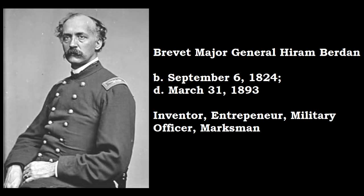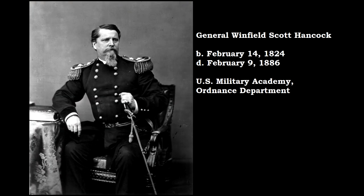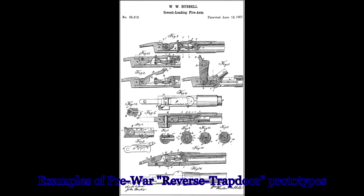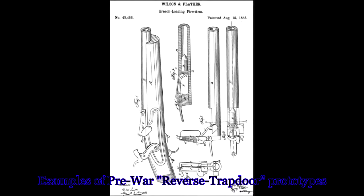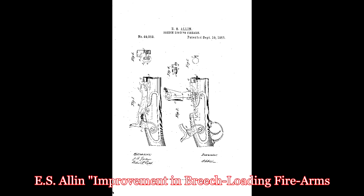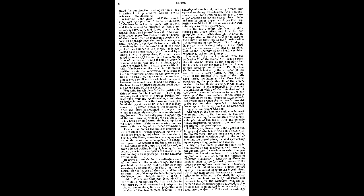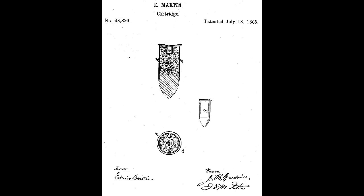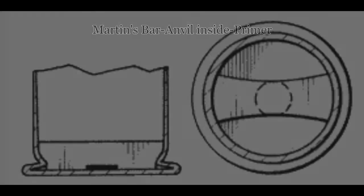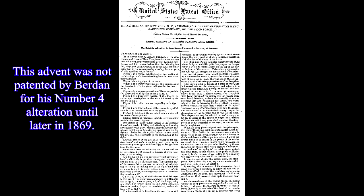In early 1866, Berdan and Erskine Allin submitted for General Winfield Hancock's Board of Ordnance Officers' approval their patented converted rifle musket designs for modern longarms going forward. Both designers, throughout the trials, continued to modify their submitted longarms to accommodate the board's request for an arm capable of handling Edwin Martin's .58 caliber cartridge. So that his weapon could handle Martin's bar and anvil round, Berdan introduced the friction plunger and spring for his number four alteration.